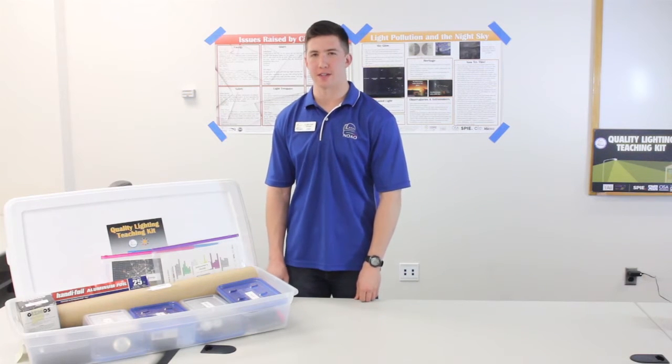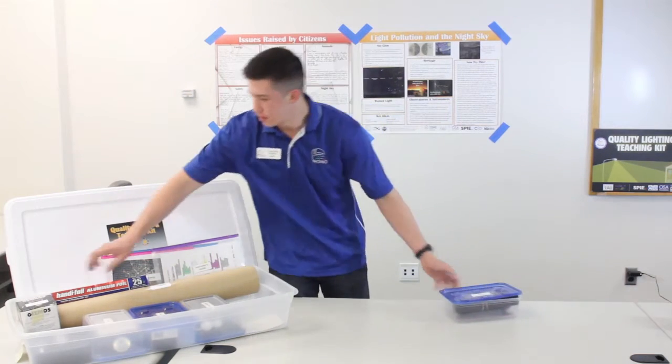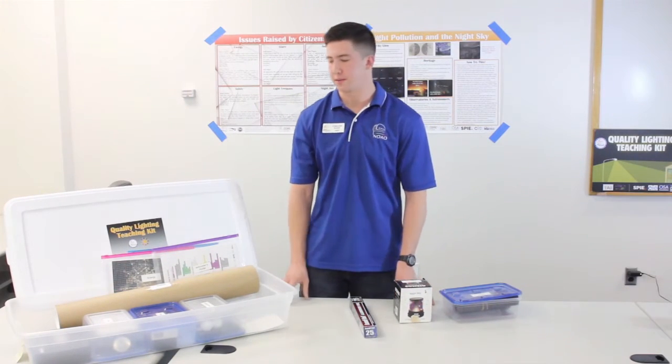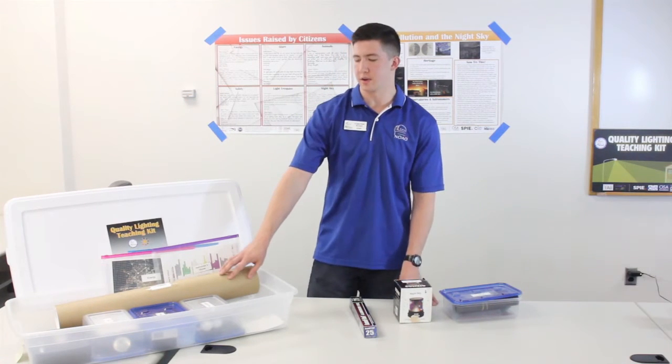The materials required for the night sky activity are found in the night sky zip lock container, the night sky star projector, and the aluminum foil which the students can use later on in the activity. The posters involving the night sky activity are also found in the posters too.